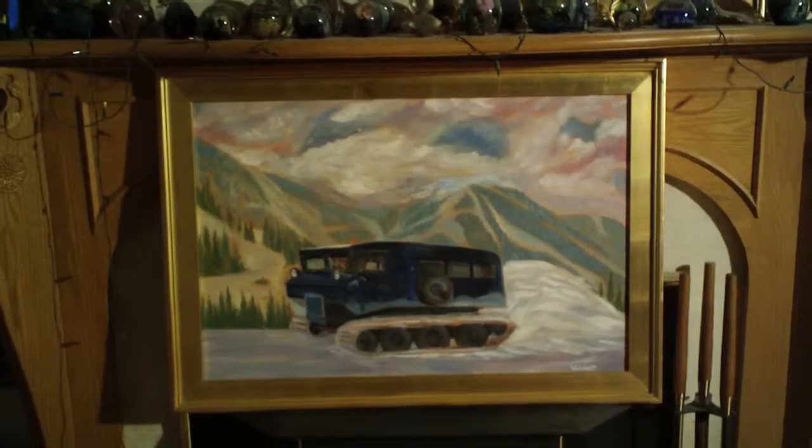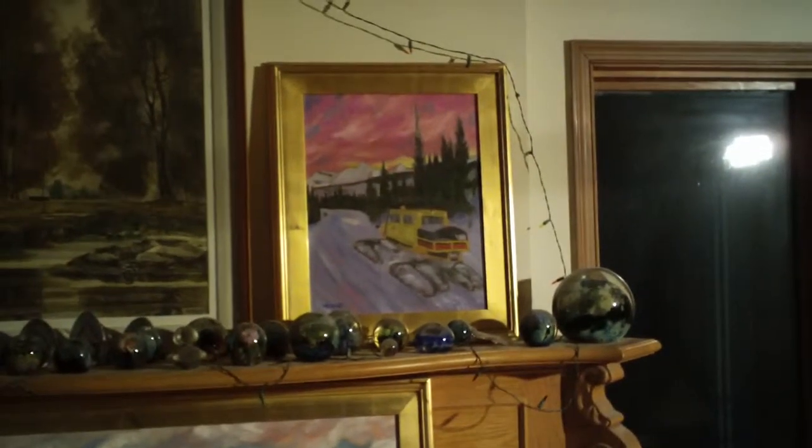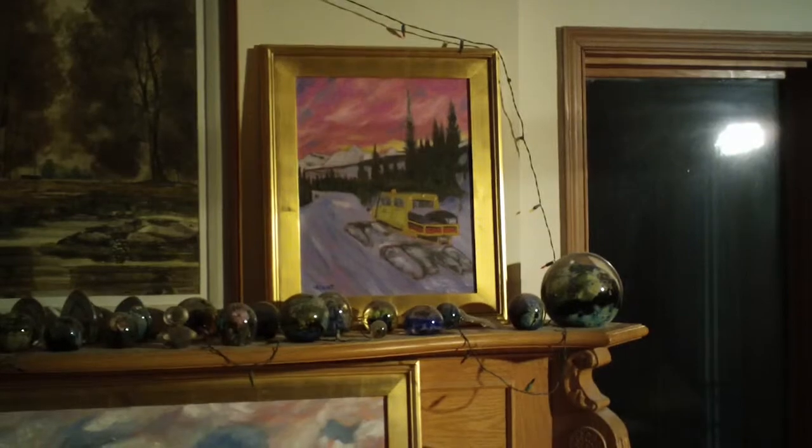Here's a picture of the latest and greatest — my Thiokol 601. Here's the Tucker that I did a month or so ago. There's another Thiokol I did a while back.